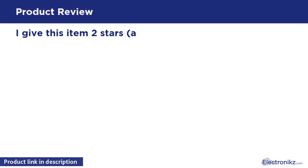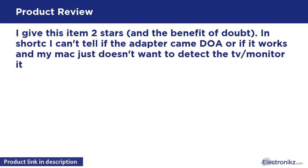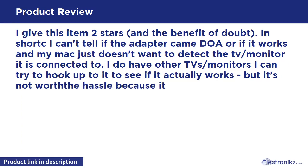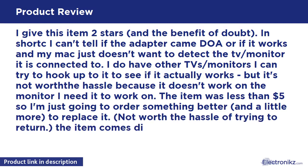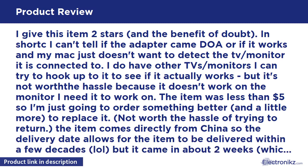I give this item two stars, and the benefit of the doubt. In short, I can't tell if the adapter came defective or if it works and my Mac just doesn't want to detect the TV or monitor it is connected to. I do have other TVs and monitors I could try it with, but it's not worth the hassle because it doesn't work on the monitor I need it to. The item was less than $5, so I'm just going to order something better. Not worth the hassle of returning. The item comes directly from China, so delivery could take a while — but it came in about two weeks, which was better than expected.